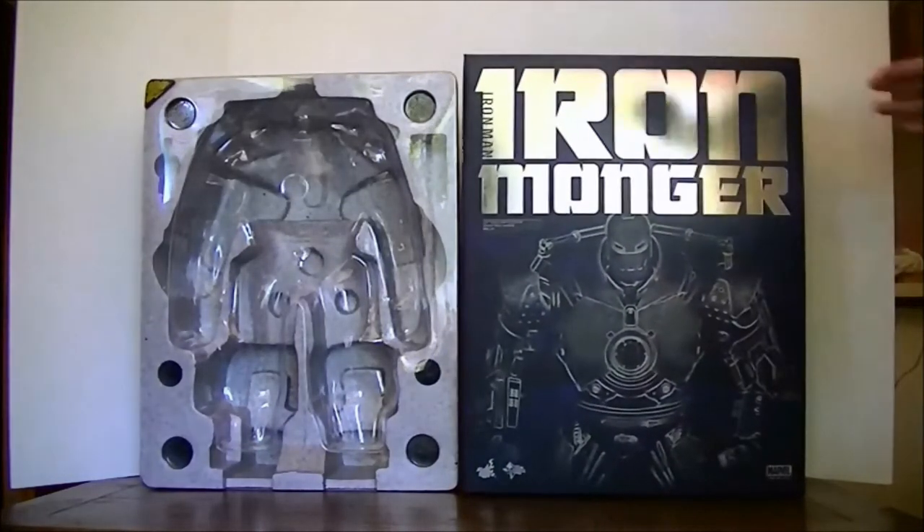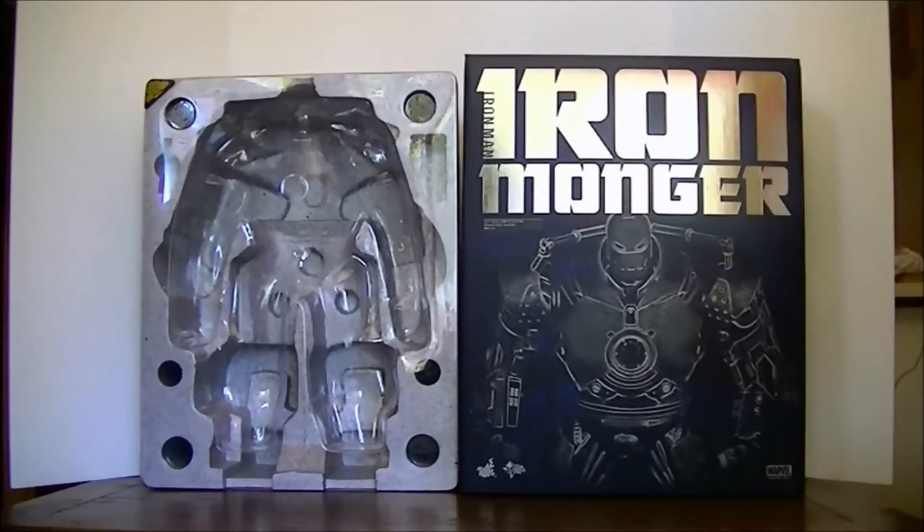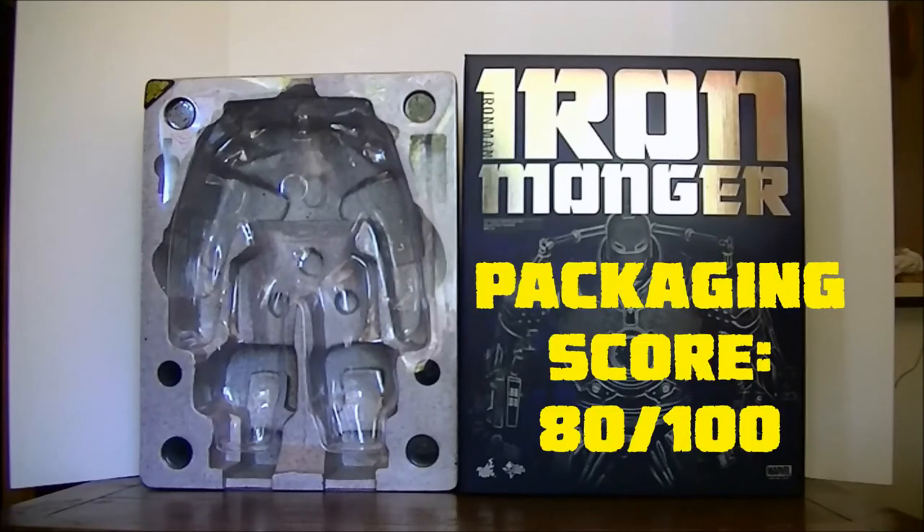The front piece also has a blueprint-kind-of drawing of the Iron Monger figure. Overall it's a pretty nice box — mainly for function, especially since it came with a lot of styrofoam and protective stuff to keep the figure nice when it was being shipped. You could use the outer box as a display piece if you had a big enough shelf. Overall we're going to give the packaging for Iron Monger 80 out of 100.